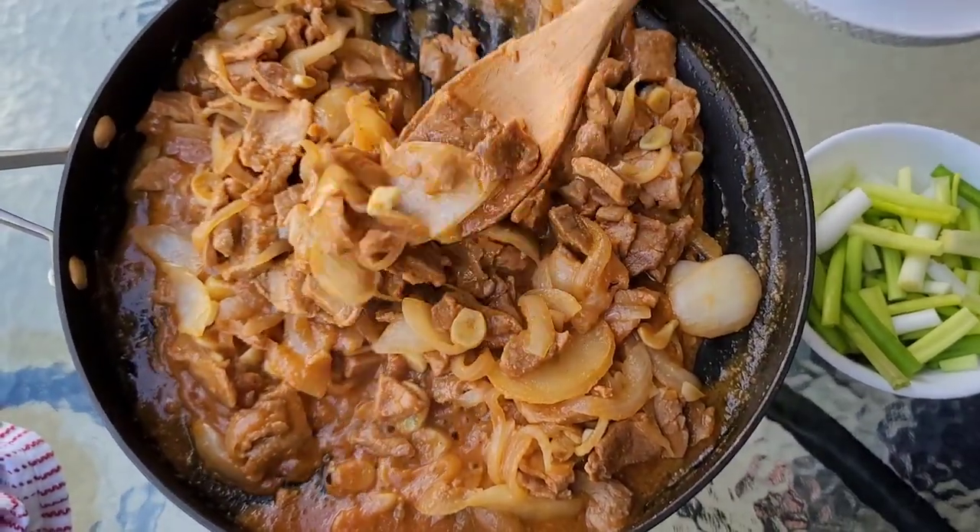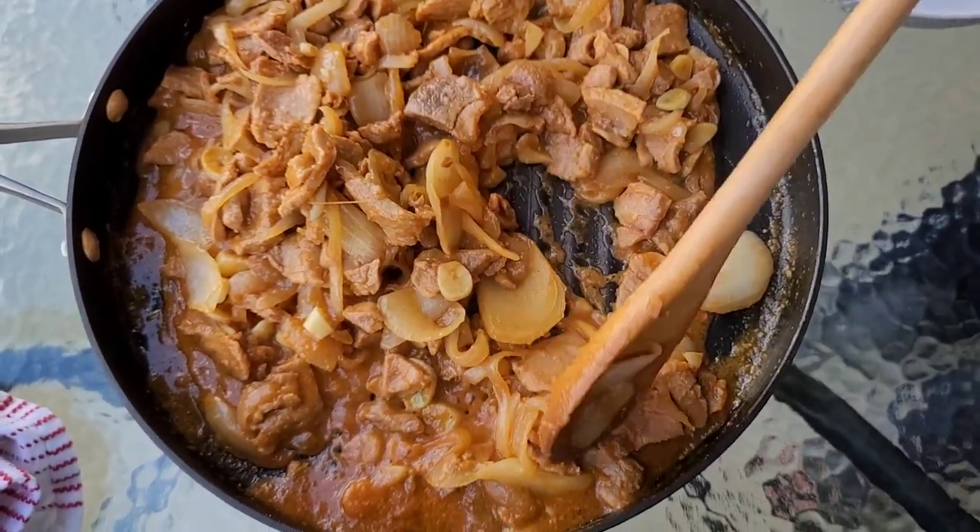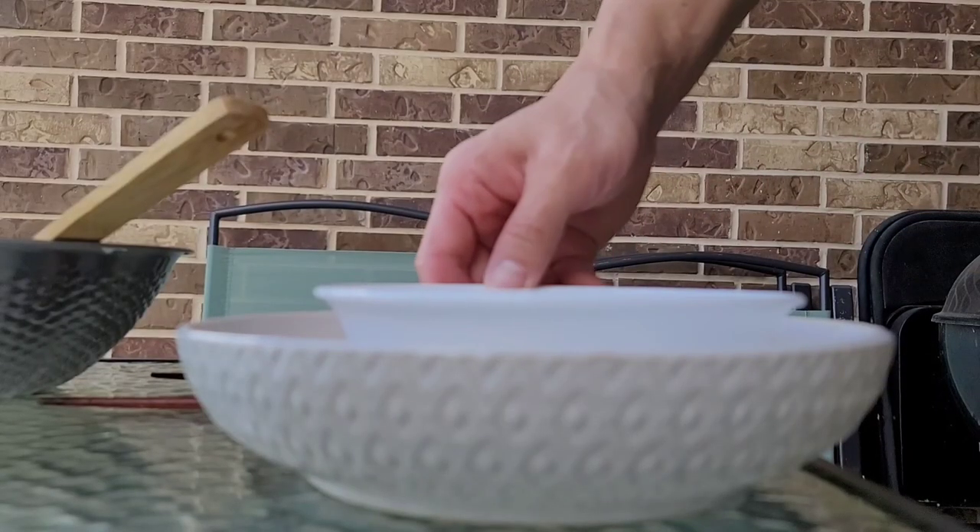At this point the pork meat is done, and he's going to add some fresh chopped green onion or scallions.